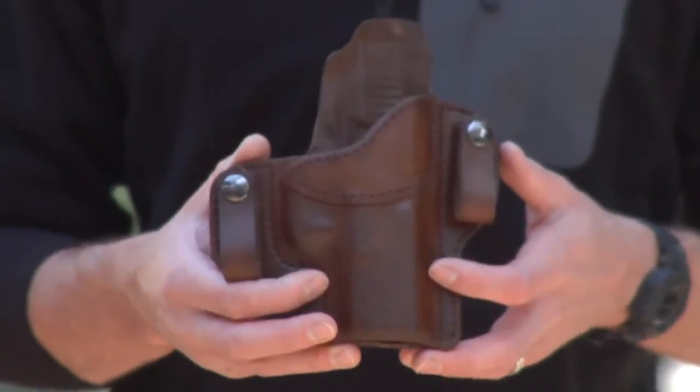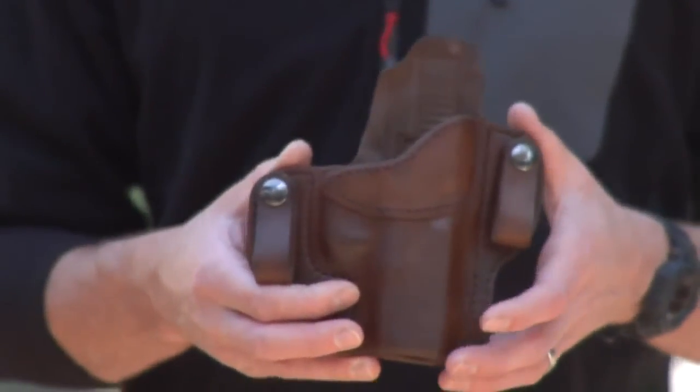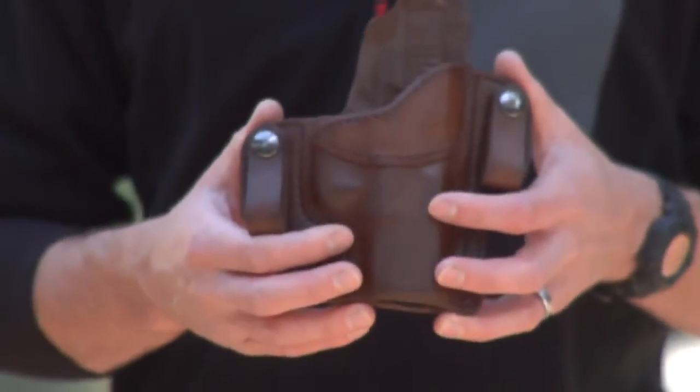This is just top quality craftsmanship in leather. When you look at leather holsters, you have Galco — they're kind of the leader of leather holsters. I have a Galco holster, and I will tell you, the leather that you get from Wright is as good, if not better, than a Galco leather holster. It's got the same rigidity to it.